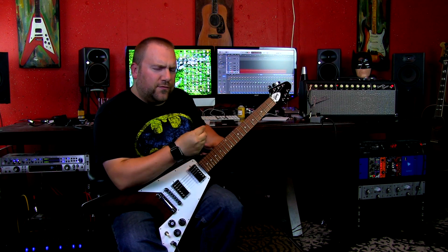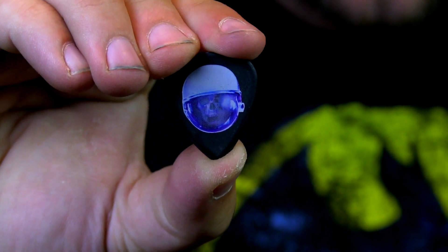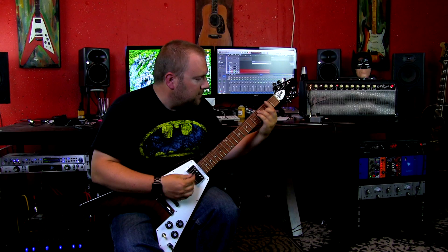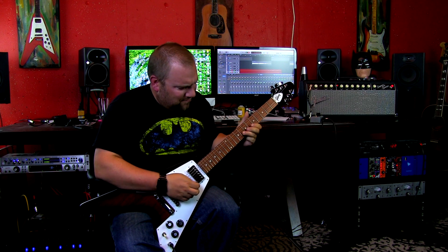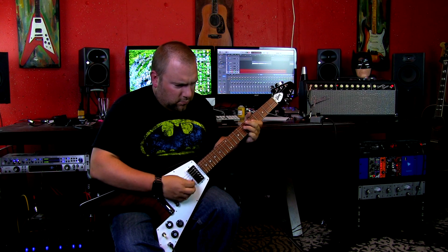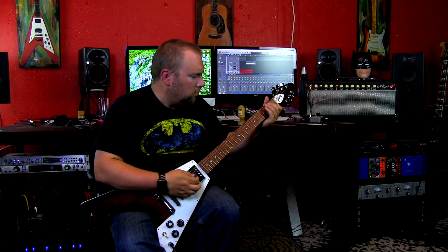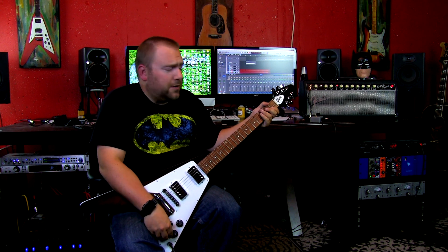It's a little thin for me so I think I will use the thicker pick, which is the pick I caught from the lead guitarist from Avenged Sevenfold who opened up for Metallica. Now let's go ahead and do the neck pickup.